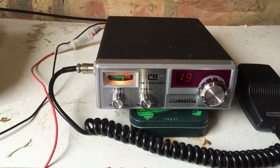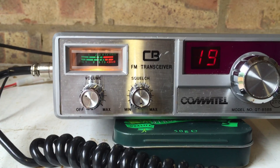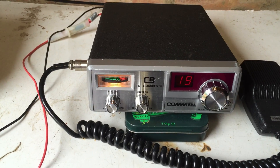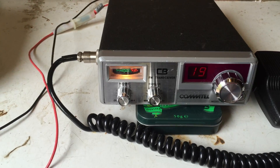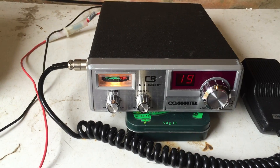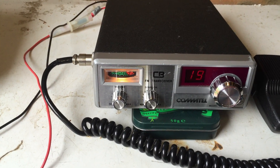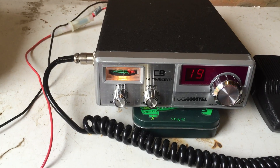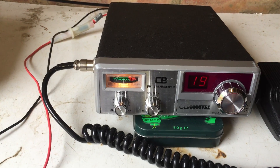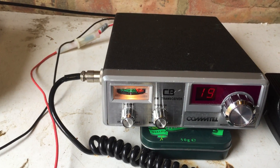This is a Comtel model — the model number is the GT8588 — another early eighties UK 40 FM, and in pretty good order I have to say. I didn't pay a lot for it, probably about 20 quid I think. It's quite a nice little rig, fairly basic in terms of the controls — you've just got the volume on/off and the squelch, but a nice decent swing needle signal meter, and that's about it.